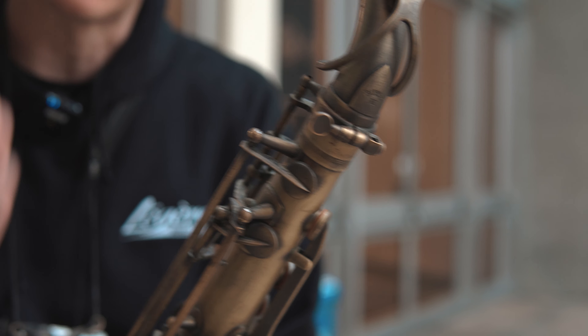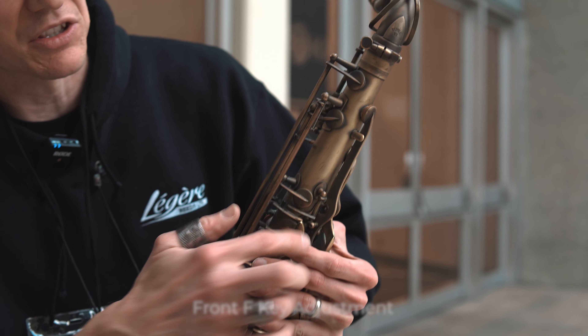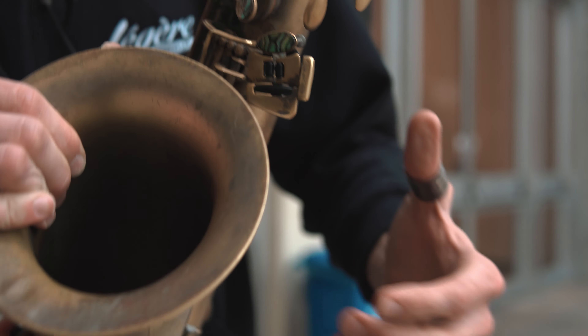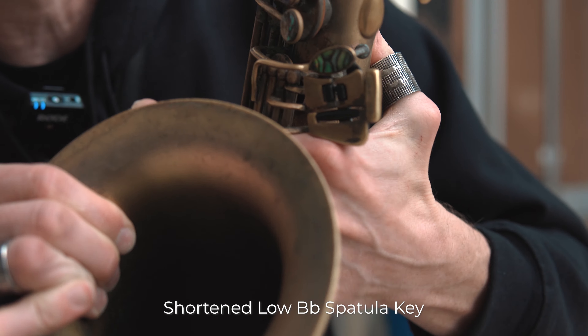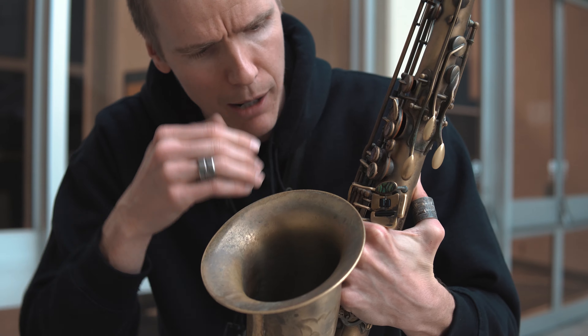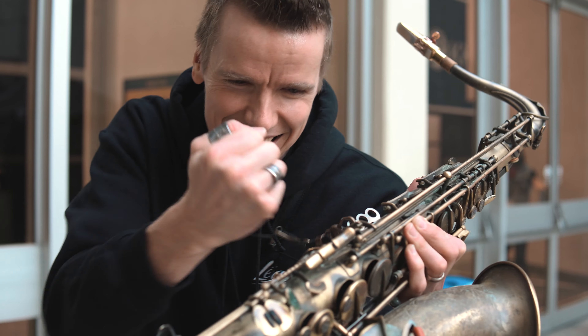I kind of have this approach of go big or go home. I'm not afraid to tweak things just to make it work for me. Everything from just making this front F key work for me — I bent that over a little bit just so I can use it. Tiny things like shaving off parts of keys. It's not unusual to see me in my practice room with a filer working on the sax. I'm a trained professional — actually, I'm not.